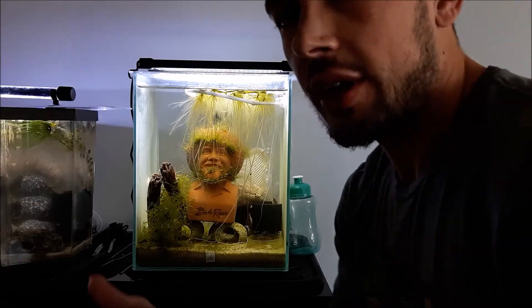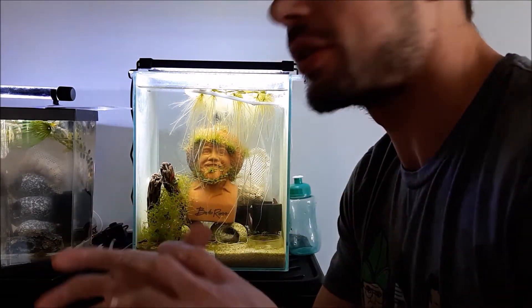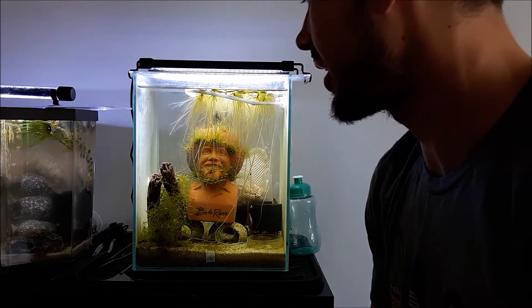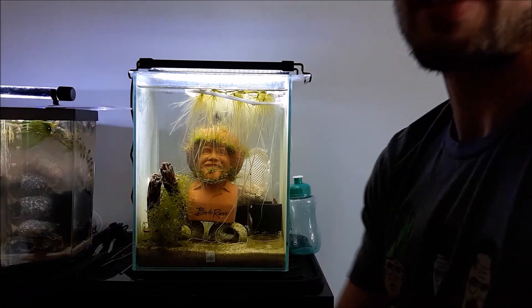Give the video a like if you learned something, subscribe to my channel for more videos like this — we do a lot of how-to's for nano tanks and stuff like that. You'll get to see my shrimp all the time. Leave a comment below if you have any questions. Till next time!